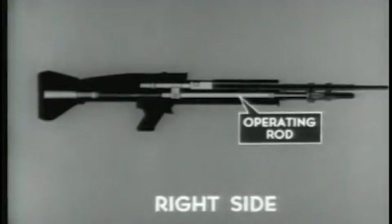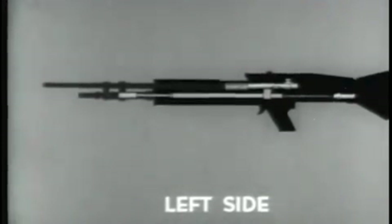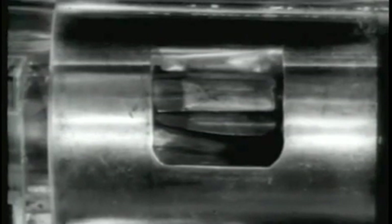Unlocking begins with the rearward movement of the operating rod. As the operating rod travels rearward, there is a slight delay before the bolt is unlocked from the barrel socket. The operating rod has a short period of free travel as the camming yoke passes through the straight portion of the bolt camming slot. When the camming yoke reaches the curved portion of the bolt camming slot, it forces the bolt to rotate in a counterclockwise direction. The bolt locking lugs and the locking recesses of the barrel socket are at such an angle that counterclockwise rotation of the bolt during unlocking permits a slight rearward movement. The now tightly seated cartridge case is loosened in the chamber. This prevents the extractor from tearing through or slipping over the head of the cartridge case. The operating rod overcomes the resistance of the bolt. Unlocking is completed.